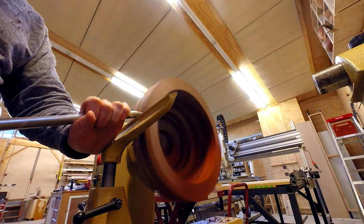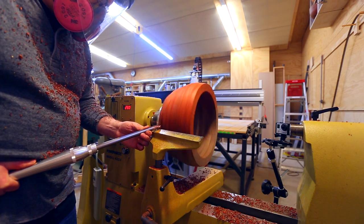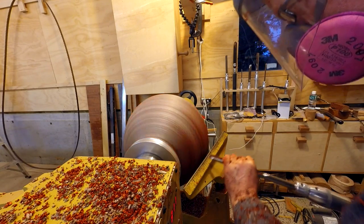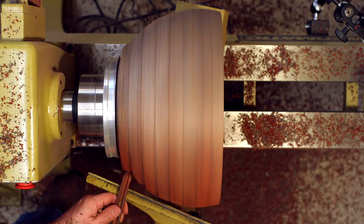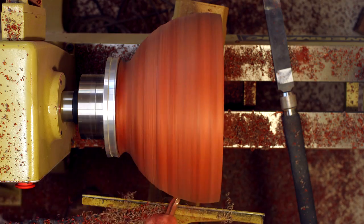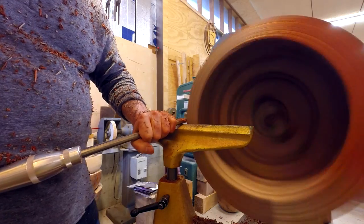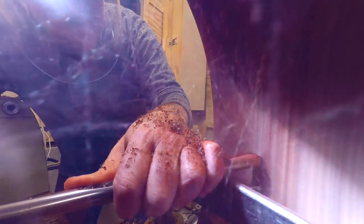I turned the outside first, starting at the rim and working back towards the base. I did want to get the outside round before really starting on the inside. With that center ring, I could basically just work towards its shape because that's what was going to dictate the bowl's cross-section. Then I worked on the rim to get it flat, and started working on the inside. There was a lot of material to remove on the inside, but it went smoothly.